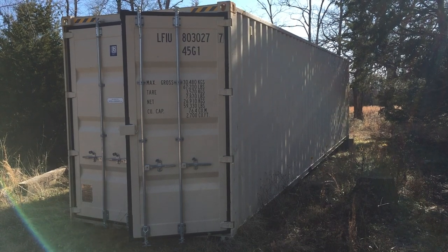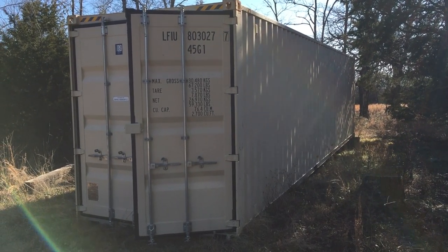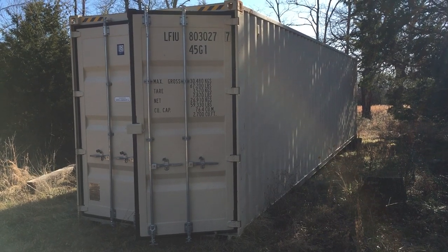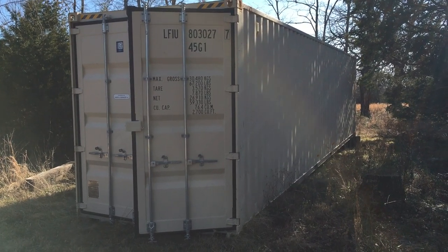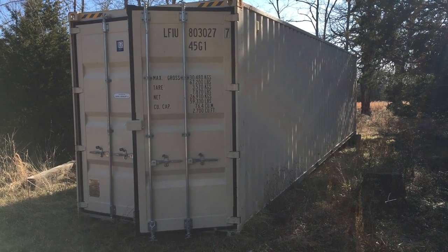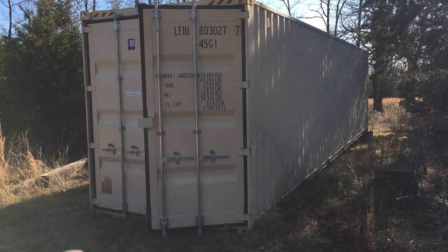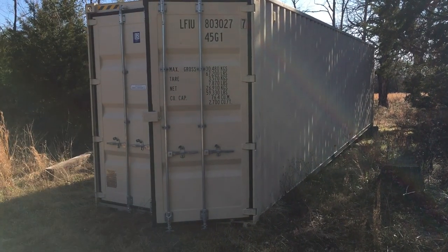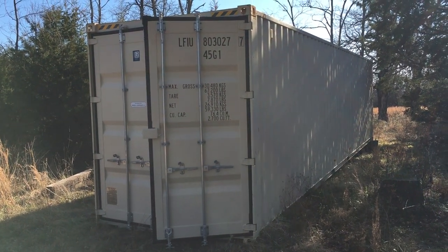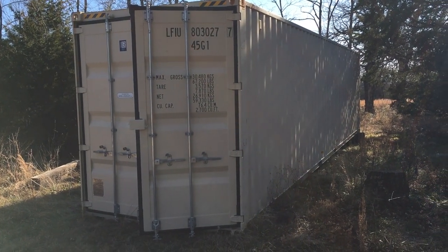New containers are roughly double the cost of a used container, but I buy them because I want to make sure the seals and everything are rated for about 10 years — that's what these things are rated for at sea. As a homeowner or user, I'm going to get much more life out of it before I have to start replacing things like the rubber gaskets.